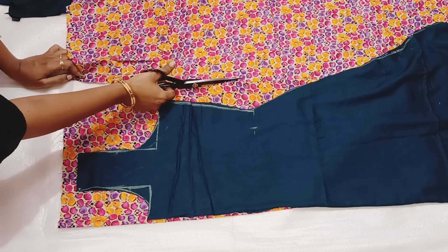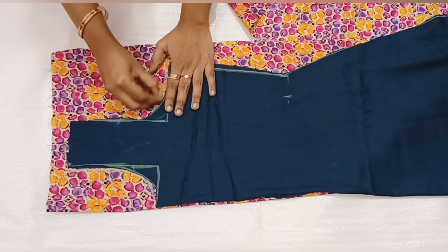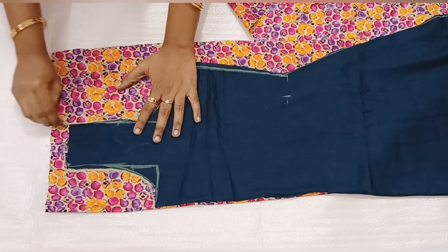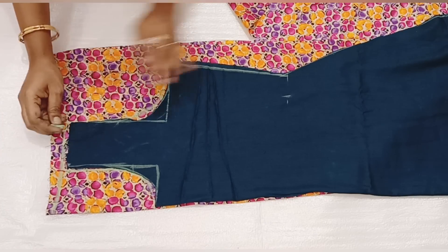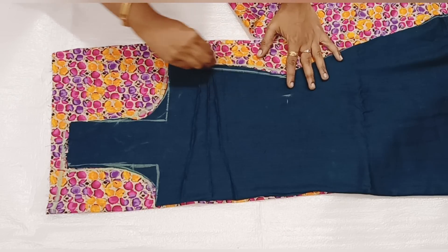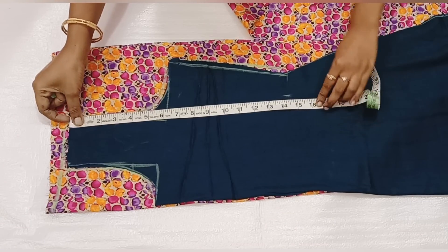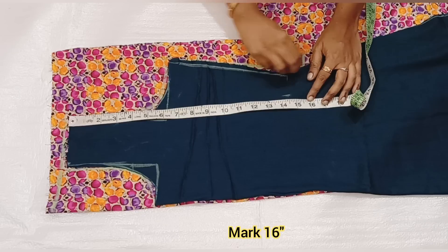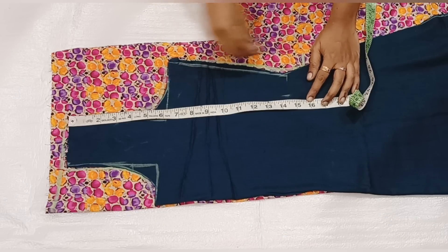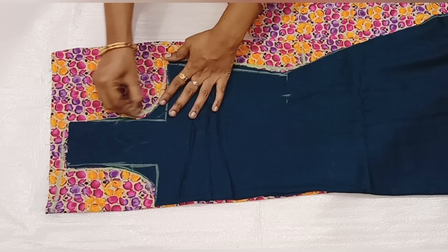We have to cut the front part and turn back the front part. The waistline and chest — same type of chest. Make a waistline. We will turn it down 14 inches, 16 inches. If you are a medium height, you will be 16 inches or 18 inches.